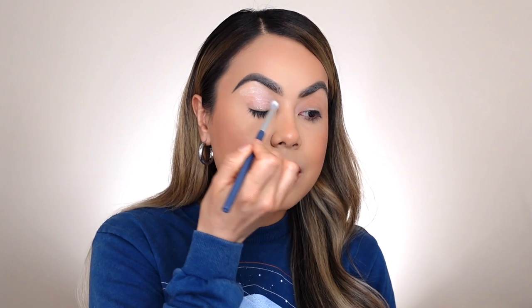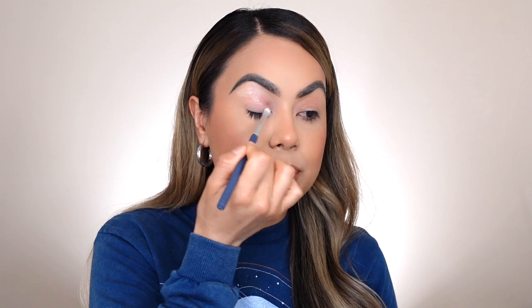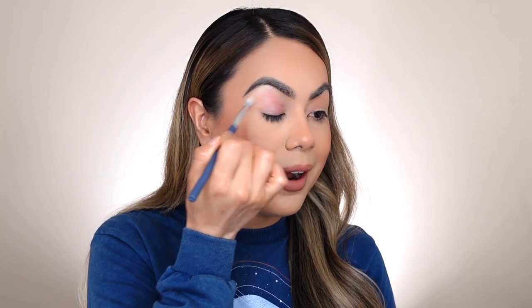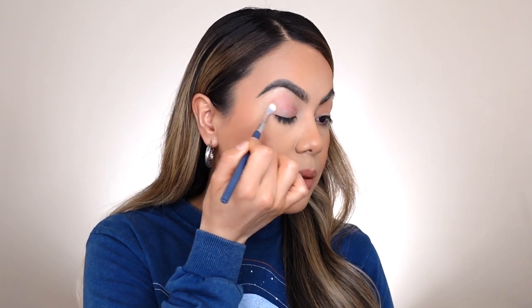I'm going to apply this eyeshadow primer directly on my lid — I'm probably applying a little too much, but it's fine. I'm going to go in with a blending brush and blend out this eyeshadow primer all around the lid. I personally don't really like having dirty hands, so I'm just going to go ahead and use this brush to blend it out throughout my lid.